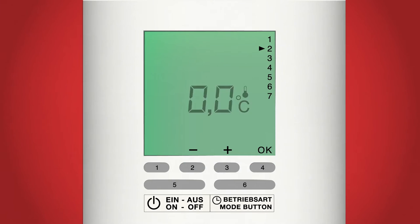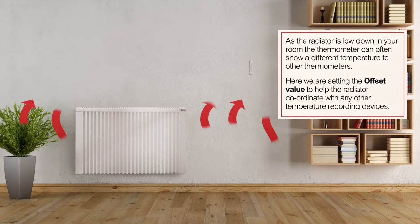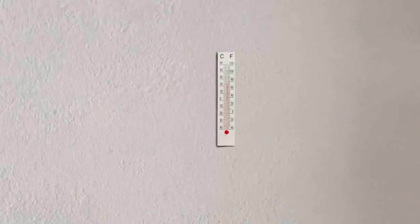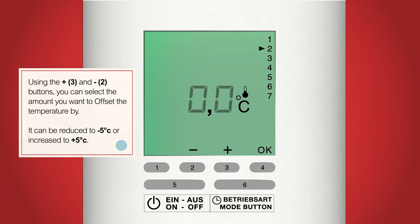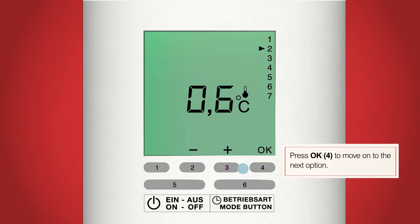The four dashes should now have changed to 0.0 degrees flashing in the middle of the screen — this is the offset temperature setting. Sometimes due to your radiator being low down and to one side of the room, it will display a slightly different room temperature to any other thermometer you might have. We can use this offset temperature setting to calibrate and match it with your external thermometer. For example, if a thermometer reads 21.5 degrees but the radiator reads 20.9 degrees, the difference is 0.6 degrees. Use the plus and minus buttons, buttons 2 and 3, to change the offset temperature to 0.6. You can go anywhere between minus 5 degrees to plus 5 degrees. When happy, press OK, button 4.